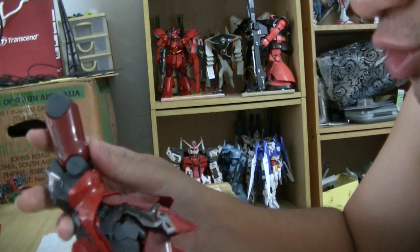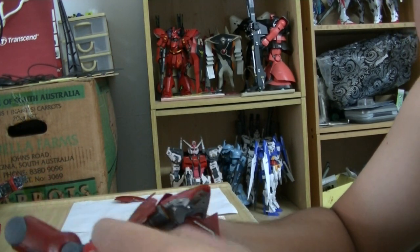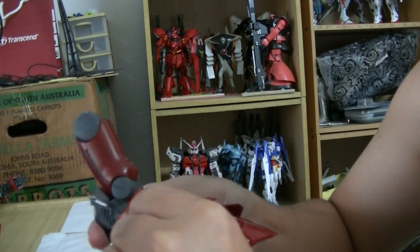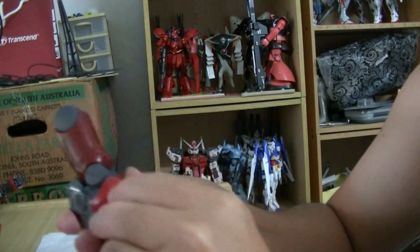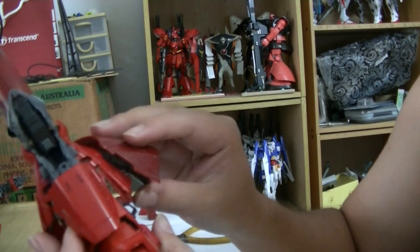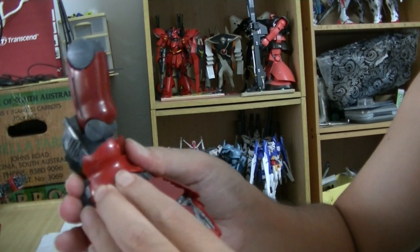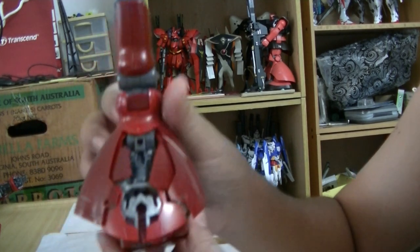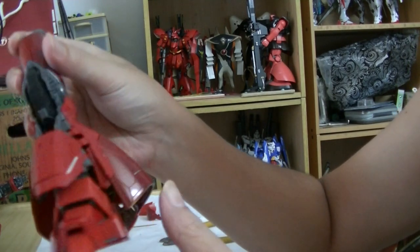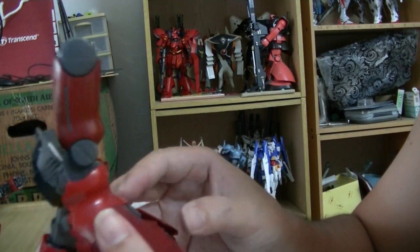The last piece here — the big thruster, the outside skirt of the ankle. Is it in? Yes, it's in. Angle it so that it's nicely in line with the other armor — and there you have it. It's very detailed — I love Master Grade, it's super detailed, although you're not really going to play with it.